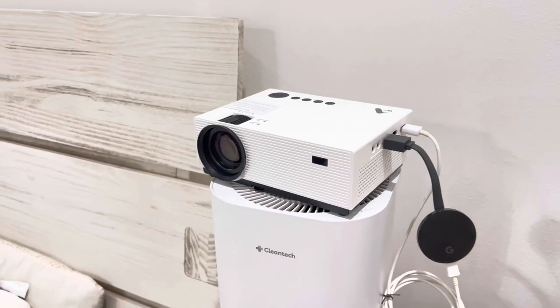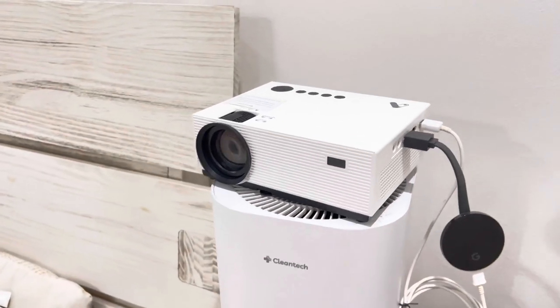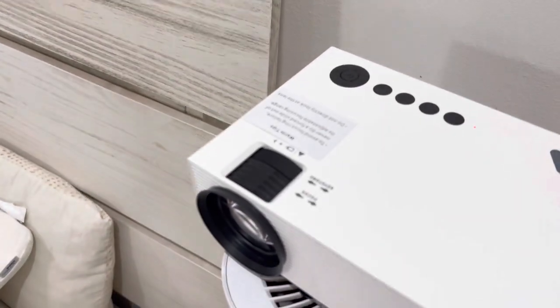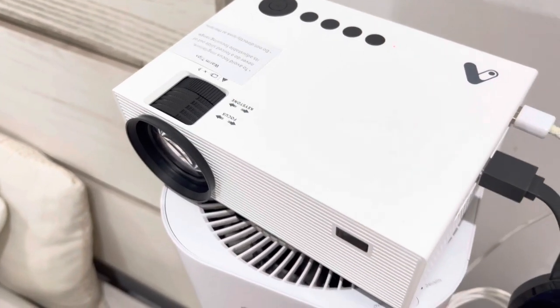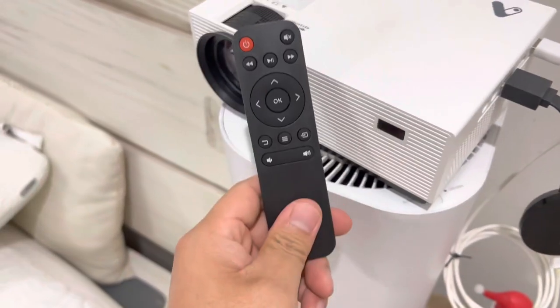On the projector itself, here's the lens — you can cover it up with the lens cover whenever you don't want to use it. Up here you have two knobs: one knob is to focus, and the other is the 15-degree keystone control. Over here is the slot to catch the remote.